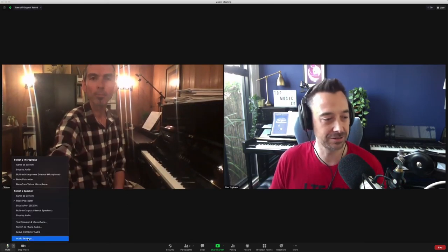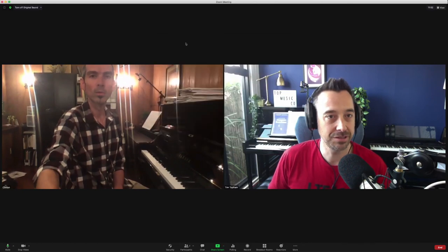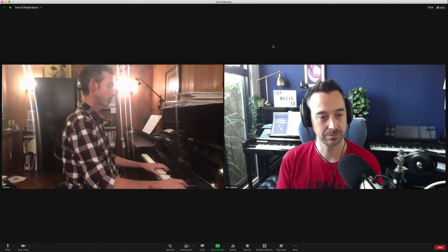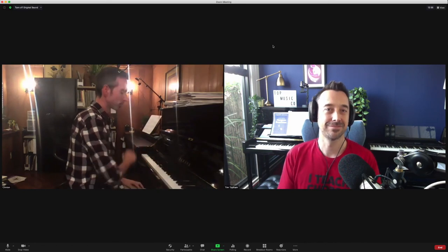Let's turn on all the highest settings that they've got. Audio settings, advanced. So we've got the high fidelity music mode on. Let's hear the Beethoven again. You know what? I can't really tell the difference between the first when we didn't have the high fidelity sound on and now. I'll be really interested when people have a listen to this recording. But I actually couldn't tell the difference at all.